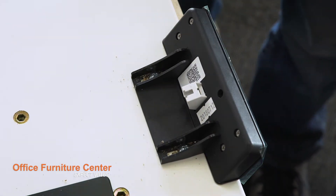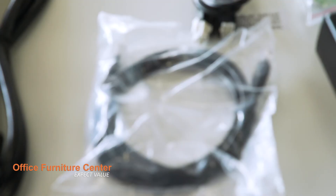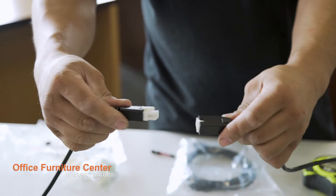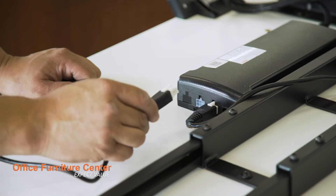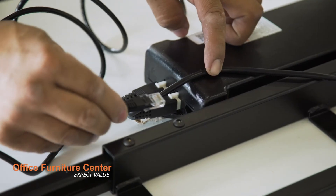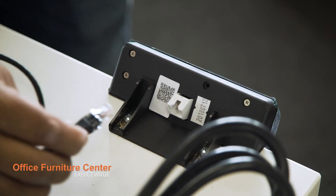Step 10. Insert the power cable into the power brick. Step 11. Attach the two base power cables to each leg and plug them into the power brick. Step 12. Attach the control module cable on the power brick to the control module.